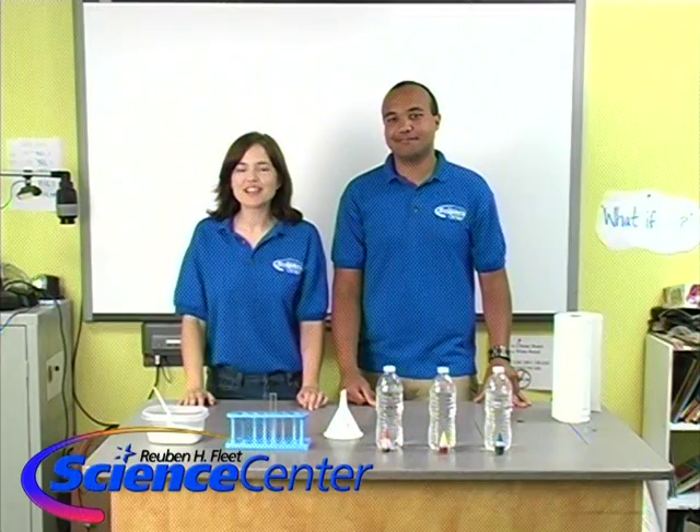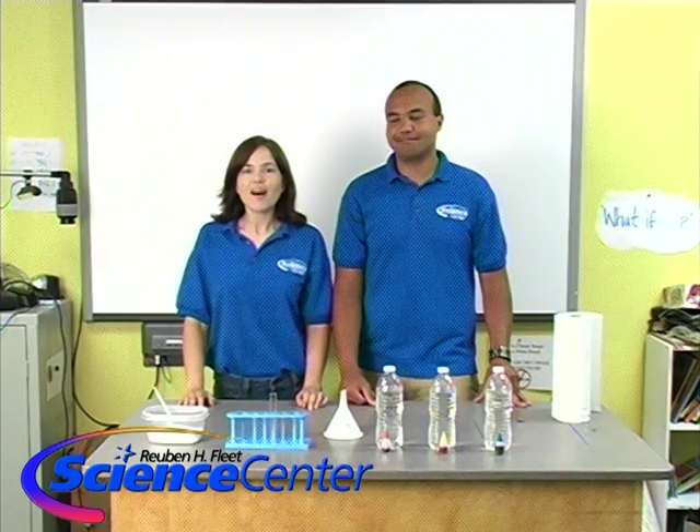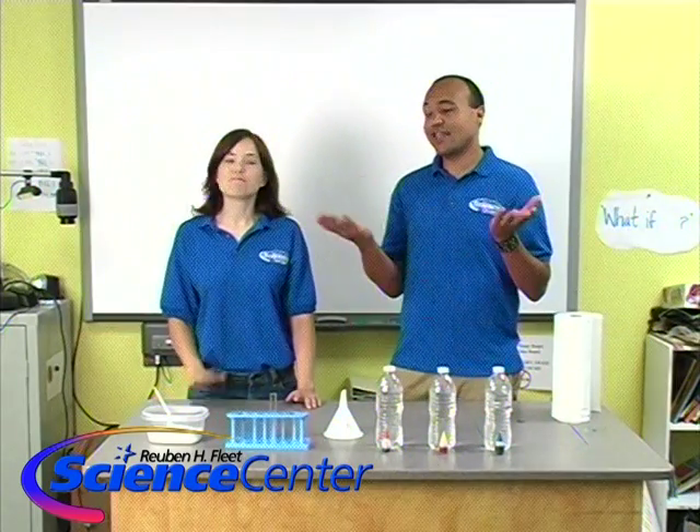Hello and welcome to the October edition of this month's experiment from the Rubin H. Fleet Science Center in San Diego. I'm Caitlin Schindler and I'm Brandon Elliott. Today we are going to be creating a rainbow.